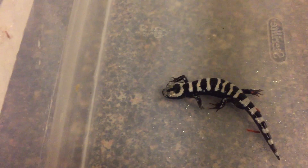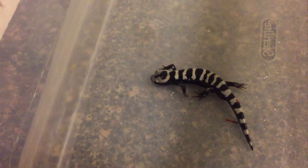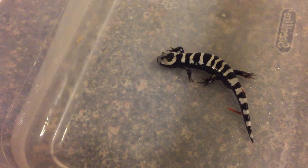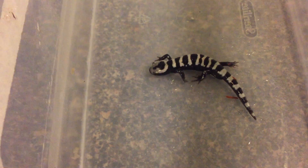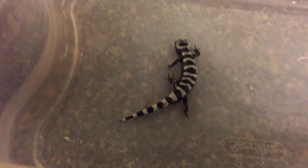When it's time to breed — which would be in November, December, January, even into February — they're going to come out from underground with a lot of cold, heavy rains and breed in force. You might see these guys this time of year crossing roads at night, especially if it's really rainy and cool.